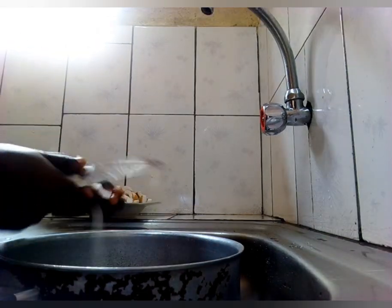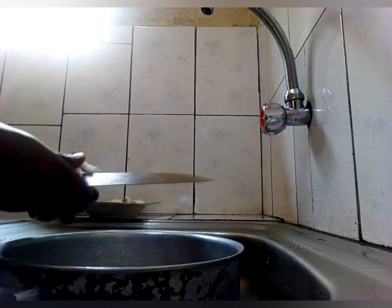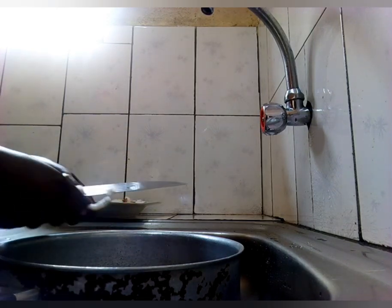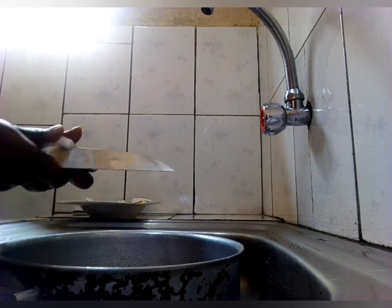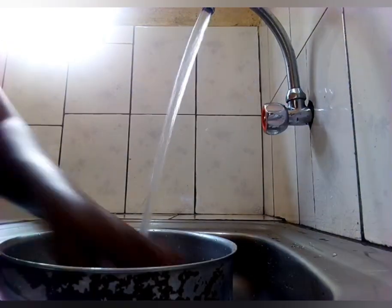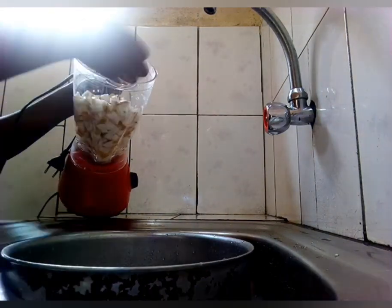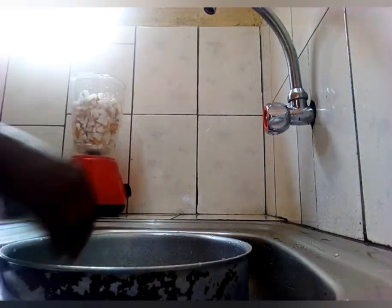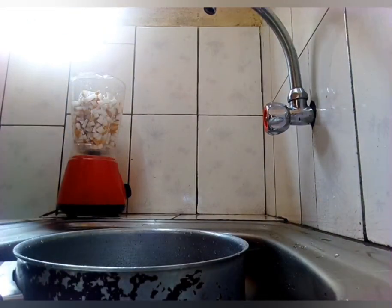I was so discouraged because when you look at my coconut, you'll see that it's actually very young and it's not really strong. Meanwhile, there is the presence of water in the coconut. I thought the coconut was great but that was not the case. I was a little bit discouraged, but I had planned on making coconut oil because I need it for my hair.